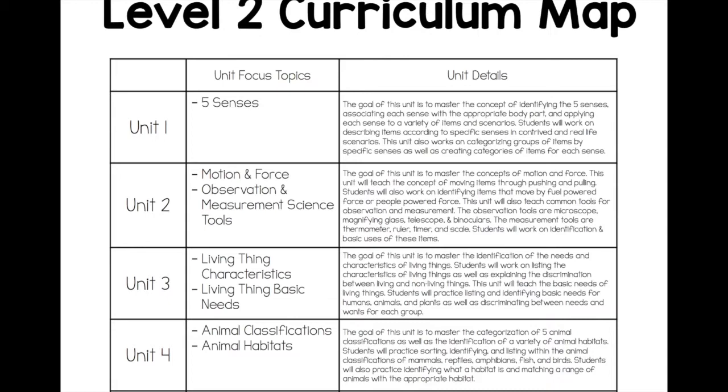Science and social studies was something that I always struggled to fit in my classroom. So having this kind of preset, pre-structured curriculum is so invaluable because you'll be able to have it planned and ready to go before your kids even walk in the door in August, and it'll ensure that you actually work on these important content areas. I'm going to go through the structure of this unit and show some examples so you can see everything that's included.